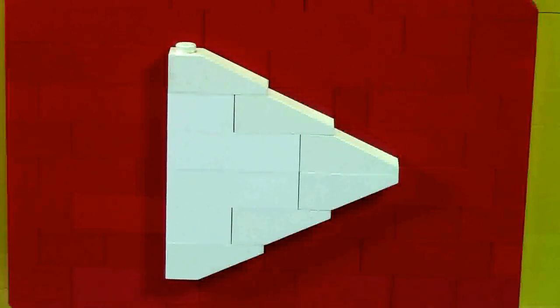I originally started with regular bricks, but the slope just wasn't that good. So then I changed to 1x2 slopes, but the slope just wasn't slopey enough — it was kind of blocky. As soon as I switched to 1x3 slopes, it just looked perfect.